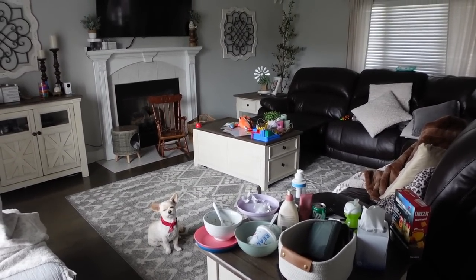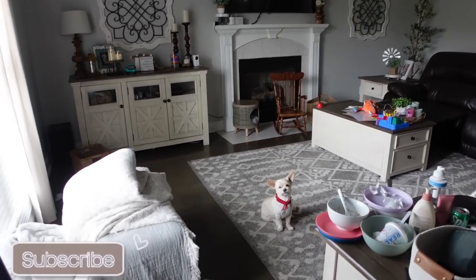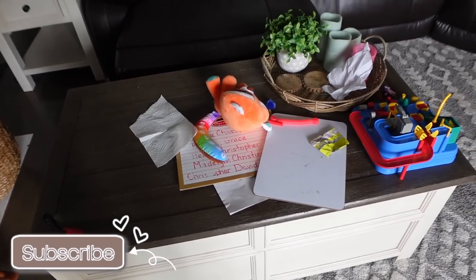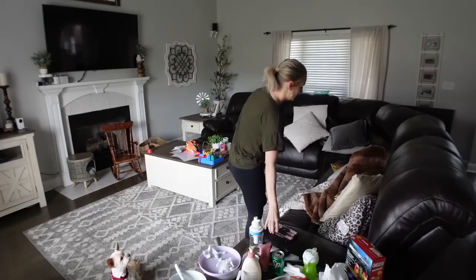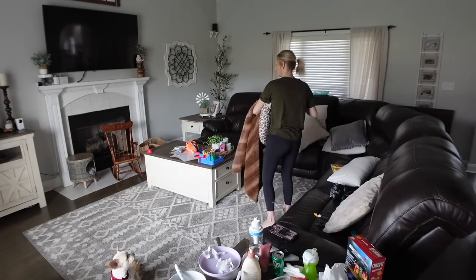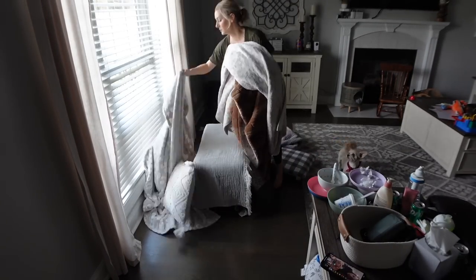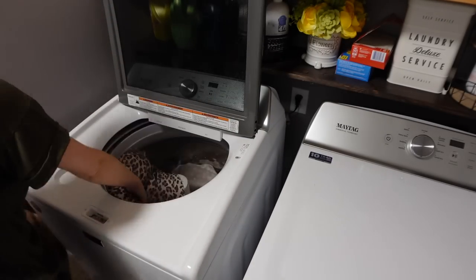This is what I call my depression table — the coffee table right there. As you can see, you can't even see the table. That is actually an end table over there; this is the coffee table. I kind of just went through a little bout of depression, so I found myself sitting right there for about a good week and not really doing a whole lot of cleaning. But today I'm up and we're going to get started cleaning the house.